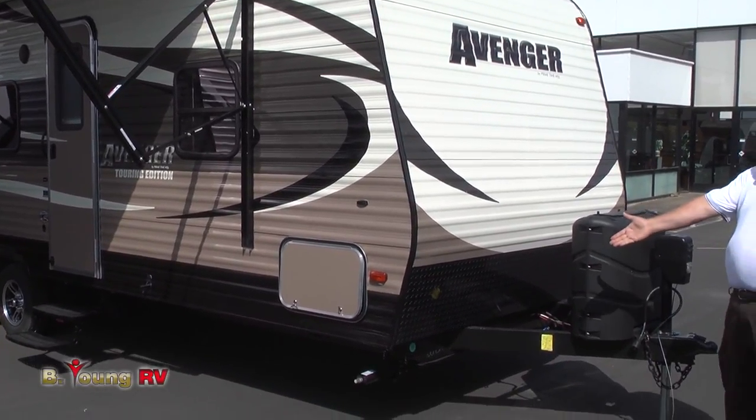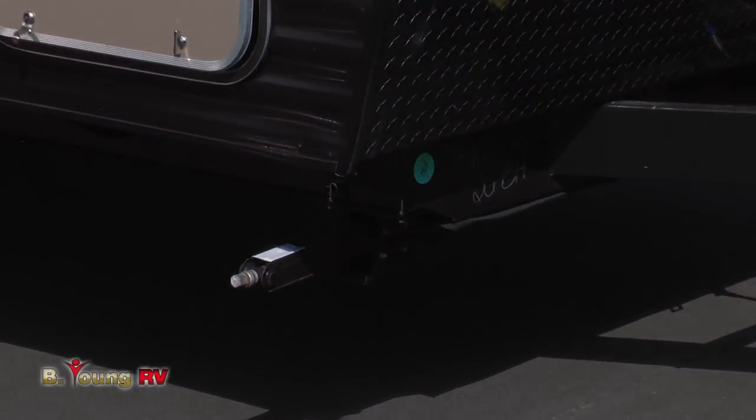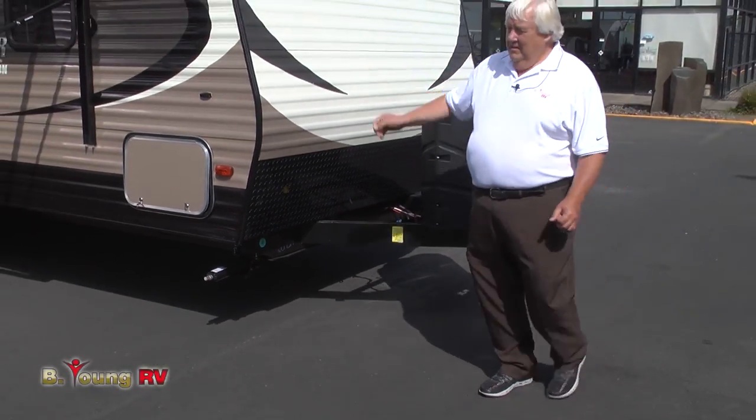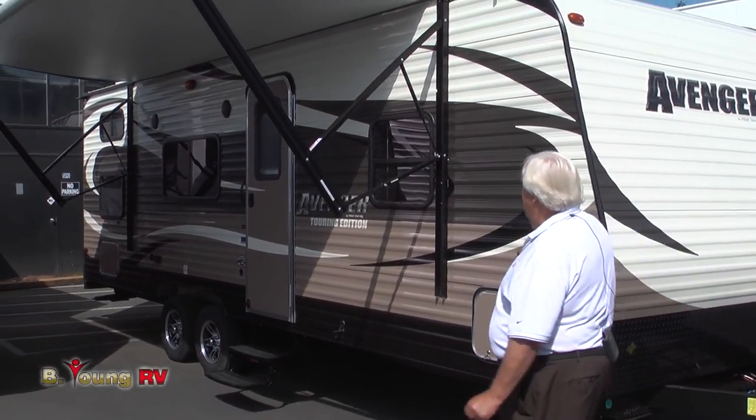Even the stabilizer jacks, if you ever bent one, you can bolt it back on. Some of the features on the Avenger: power tongue jack. I love the tri-colored exterior — it just looks great. They have a power awning here.